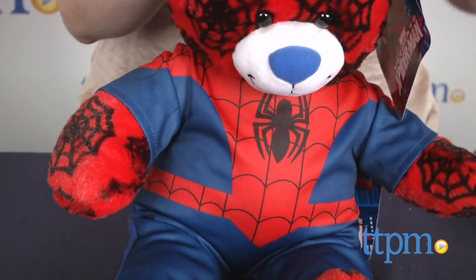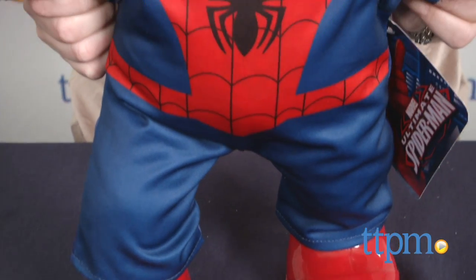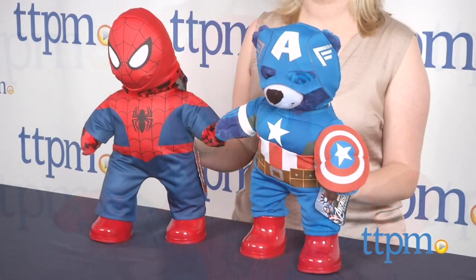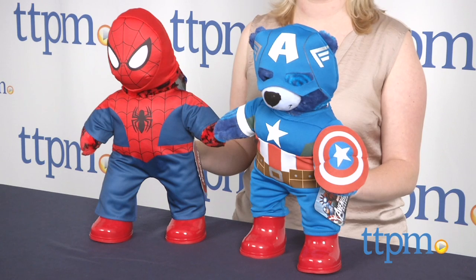Red rubber boots, which are also sold separately, complete the look. These bears are really cute and fun for young Marvel fans ages three and up. They make great cuddle companions and will also engage kids in lots of imaginative superhero play.